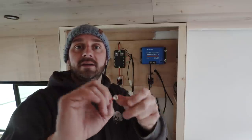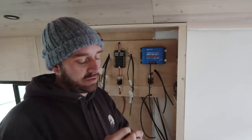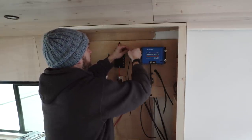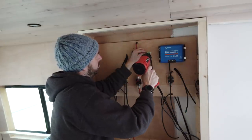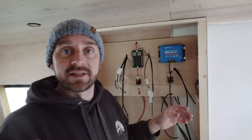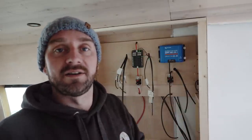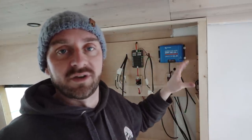Whenever I crimp these little connectors on, I just give it a little pull to make sure it holds, because you don't want it to rattle out later on down the line. What I need to do now is draw up a little diagram of this and write down what each connection is, because now that I've pulled all the wires through I have to take the masking tape off. I can't get my hands round to make it look nice and pretty, so I'll draw it later.